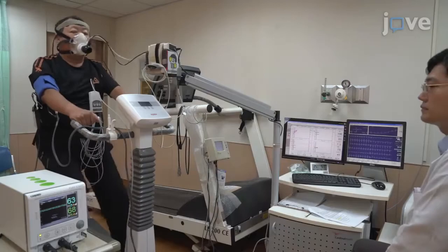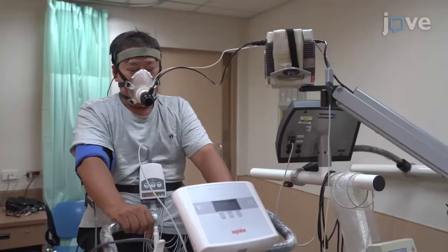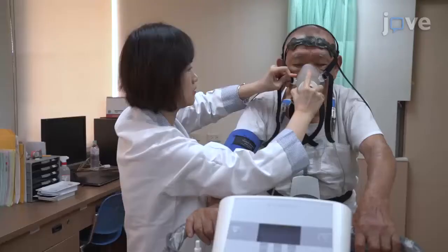The degree of cerebral tissue saturation in heart failure has been proven to reflect functional capacity and disease severity, and has potential prognostic value. Monitoring during exercise testing has clinical value. Cerebral tissue oxygen saturation measured by NIRS is simple and convenient. This protocol integrated NIRS into conventional CPET to increase the value of exercise testing in patients with heart failure.